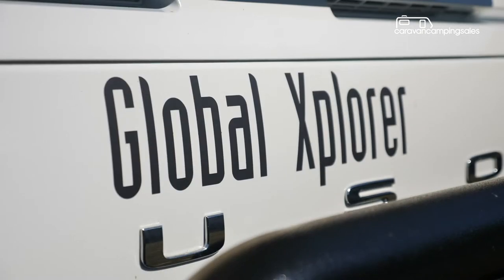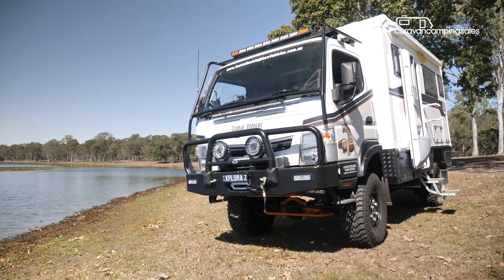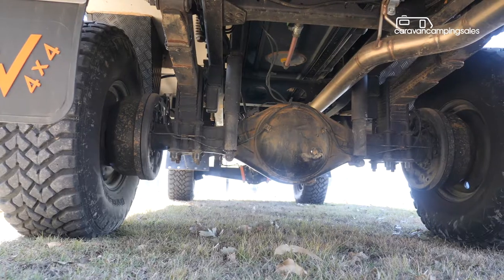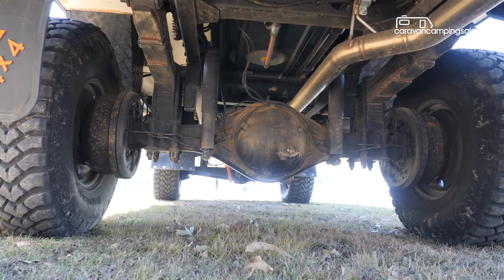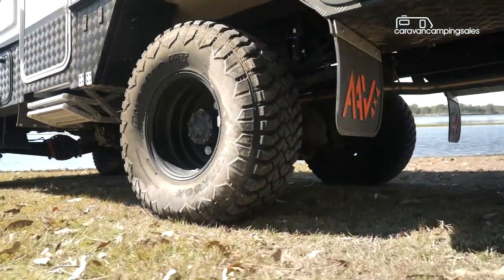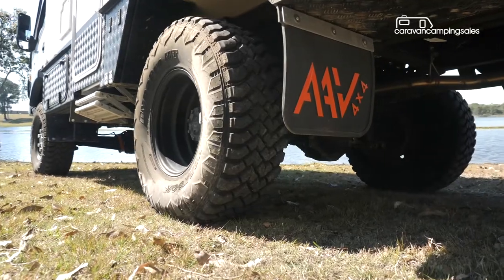As you'd expect for a motorhome designed for off-road adventures, the Explorer has rugged underpinnings including a massive ladder chassis, four-wheel drive, and huge 36-inch wheels with chunky super single tyres equipped with tyre pressure monitoring.